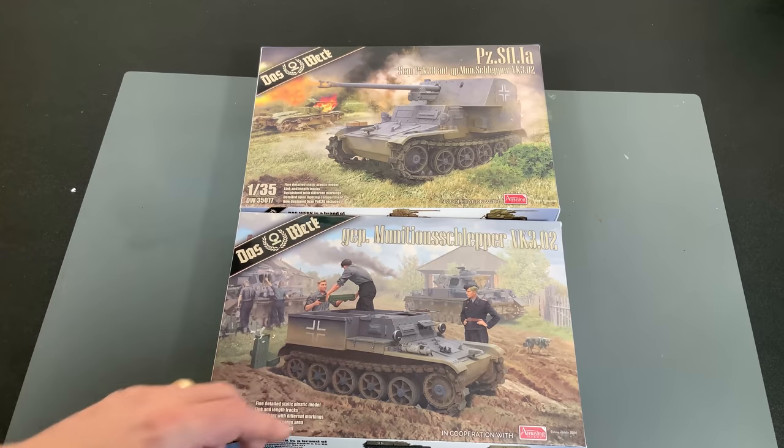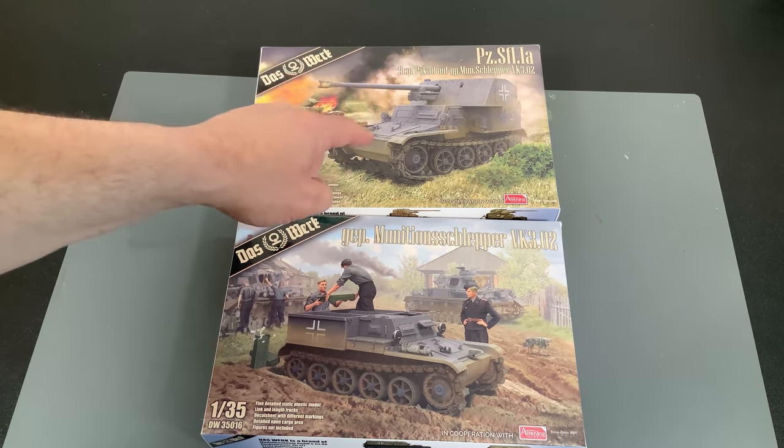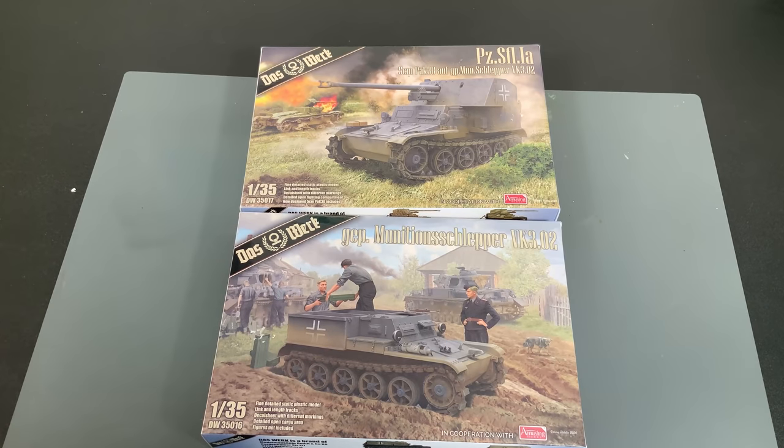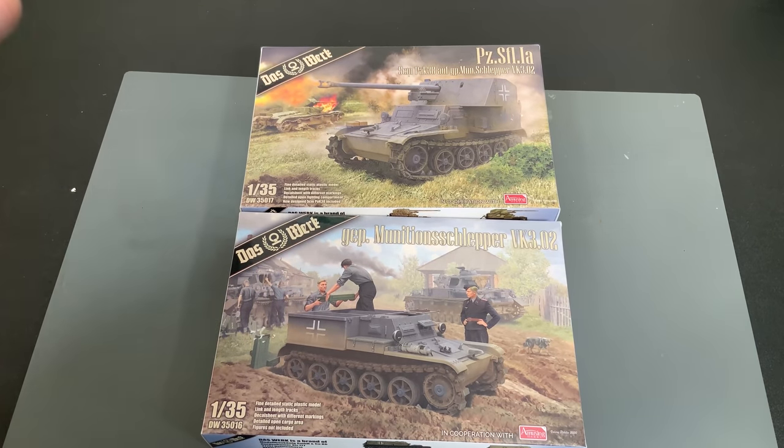The main difference is that they took that Munitions Carrier and mounted an open top superstructure on this one with a 5 centimeter PAK 38. For the early part of the war that was not a terrible weapon, though later in the war it was somewhat lacking against some of the heavier equipment coming out. But for early war, the PAK 38 was not too bad, especially on such a tiny little vehicle. You probably couldn't get anything heavier on it without it completely bogging down.